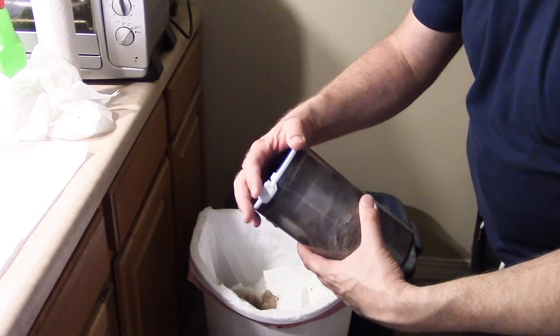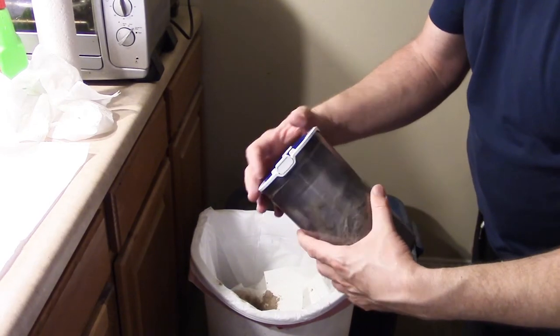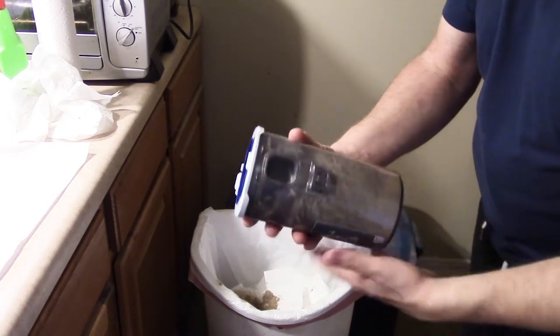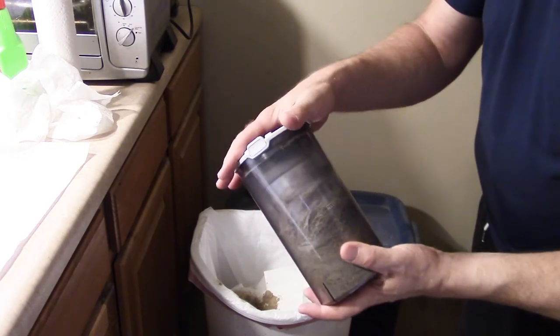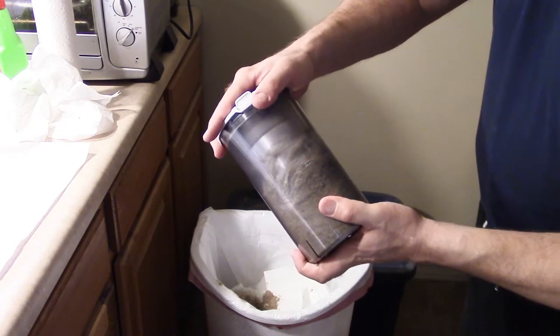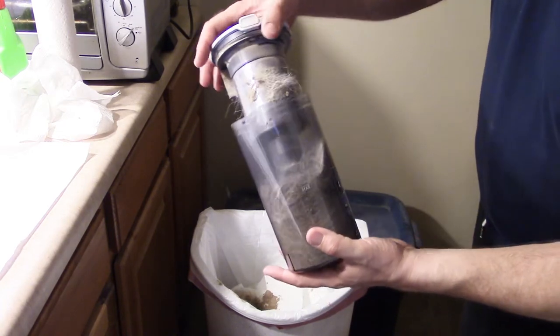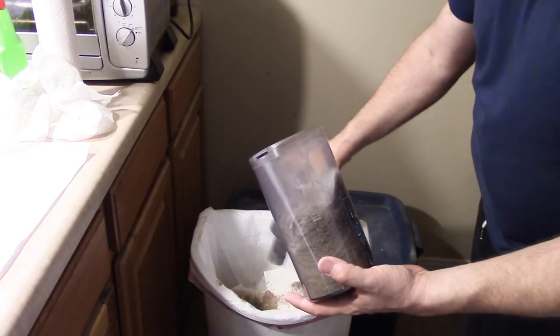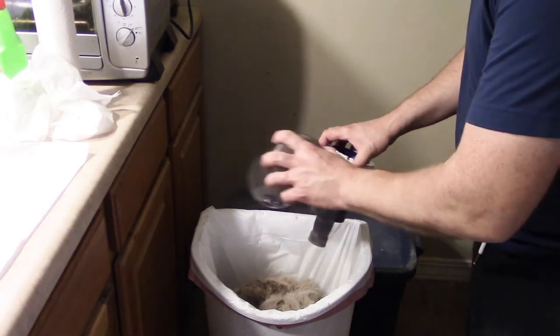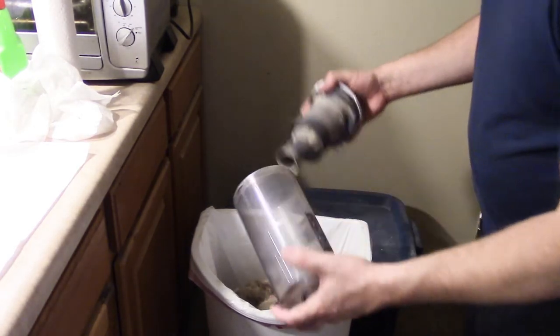We're looking at the front of the thing where the push button is, and here is the hole where the vacuuming actually takes place. We're going to grab hold of it, twist it counterclockwise to the left just a little bit and it's going to come loose. Shake that out, dump that big thing in there — it's kind of still nasty.